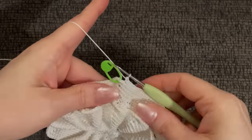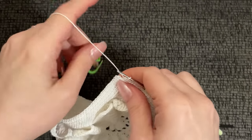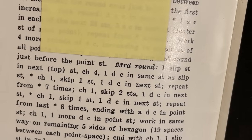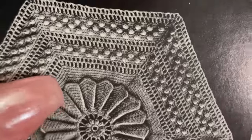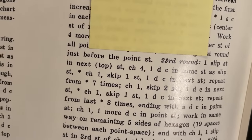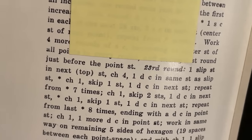Here I am, all done with my fifth round. It says — moving my marker — we're on round 22 total of the overall pattern. It says to slip stitch in next top stitch, chain four, one double crochet into the same stitch, which creates a little V stitch. Here is the repeat — denoted by a little asterisk: chain one, skip one stitch, one double crochet into the next stitch, repeat from the asterisk seven times. Then chain one, skip two stitches, one double crochet into the next stitch, chain one skip one, one double crochet into the next, repeat eight times ending with a V stitch.